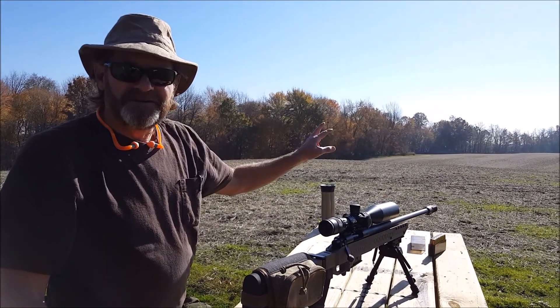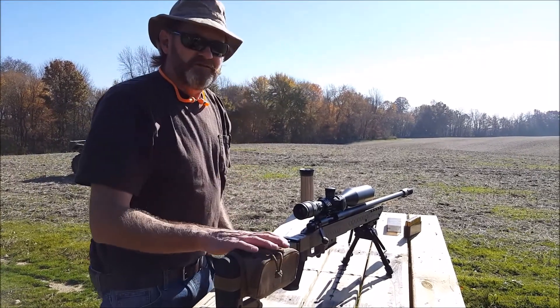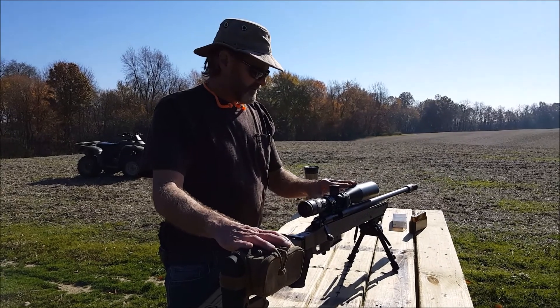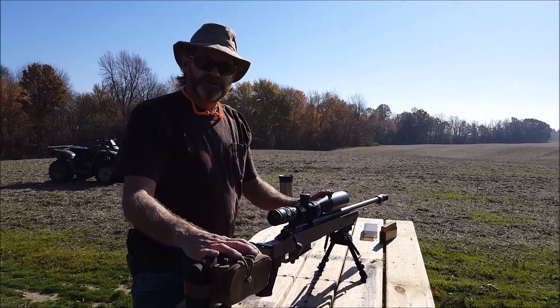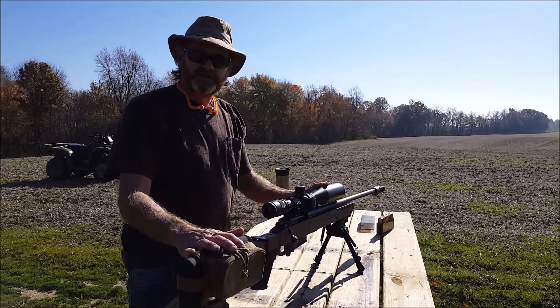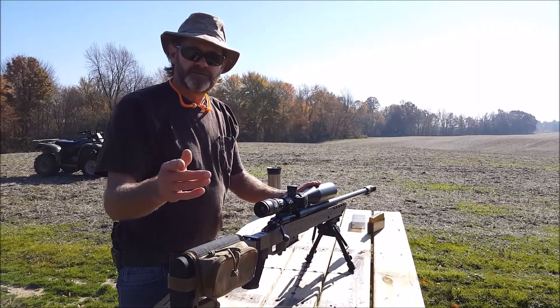We have a camera set up down there too, so we'll put that in slow motion for you. If you're looking for a really good scope, definitely check out Trijicon, and if you're building yourself out a really nice rifle, put a nice scope on it too. Anyway, if you like the video, subscribe to the channel and give us any comments or feedback — we appreciate it. Aim small, miss small.